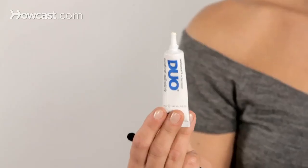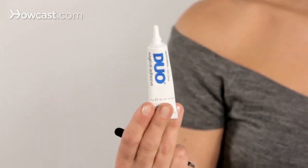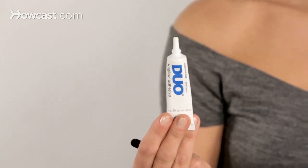One of the keys to doing individual false lashes is the glue. Duo is a surgical adhesive favored by makeup artists everywhere because it's easy to use, inexpensive, you can find it at any drugstore, and it works.